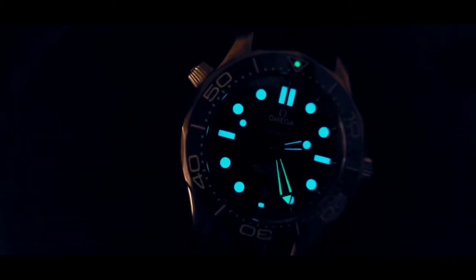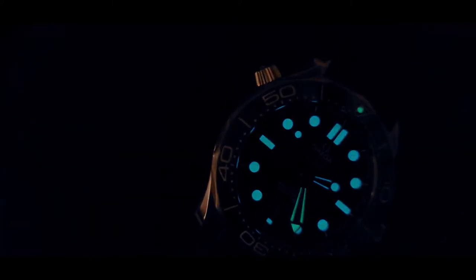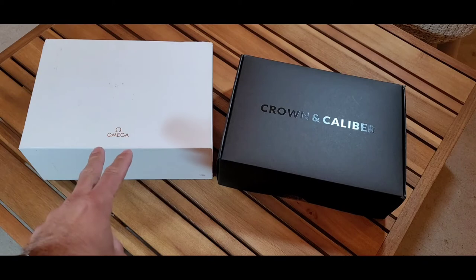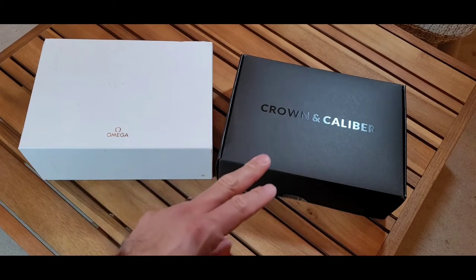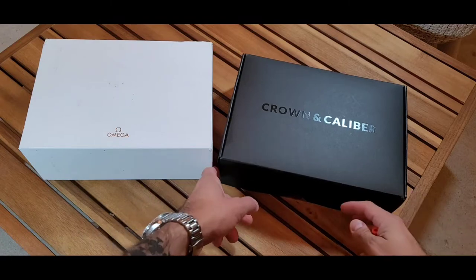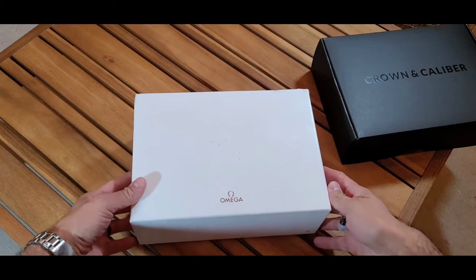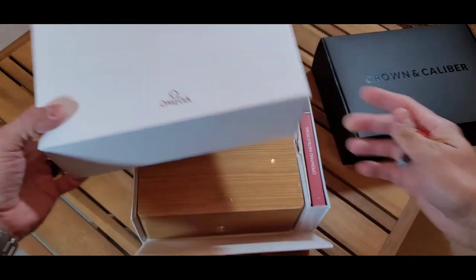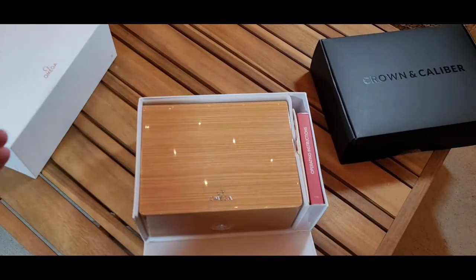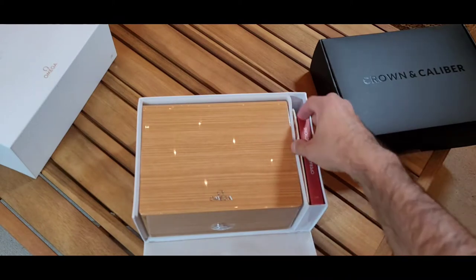It's not the best unboxing but I want you to see this through my eyes. As we can see, we have two boxes — one from Omega and one from Crown and Caliber, which is where I purchased the watch from. For now, let's move the Crown and Caliber box aside and open the Omega box first.